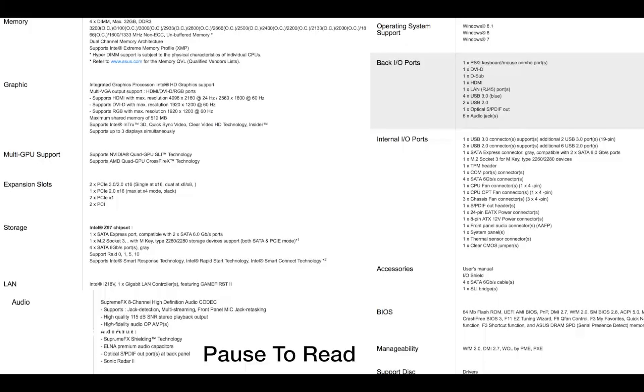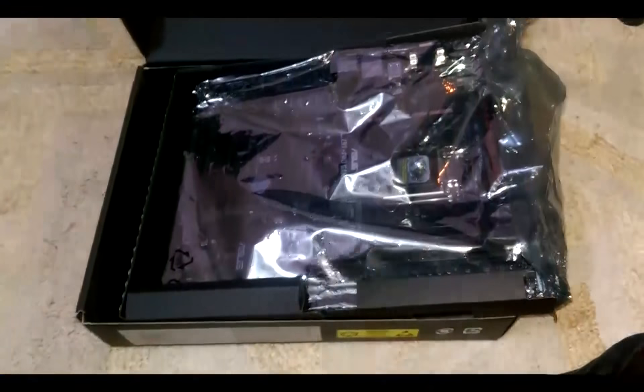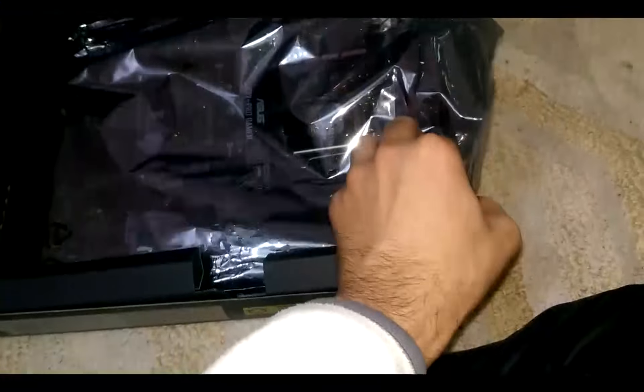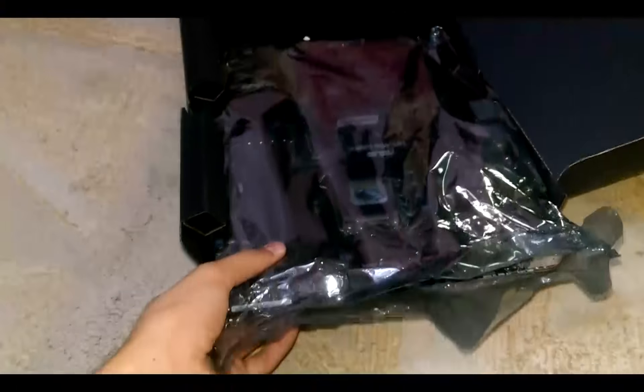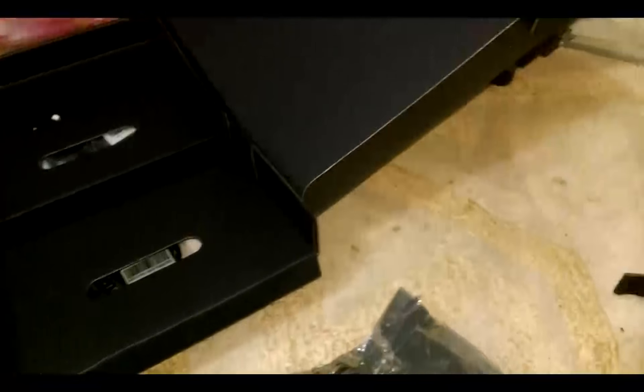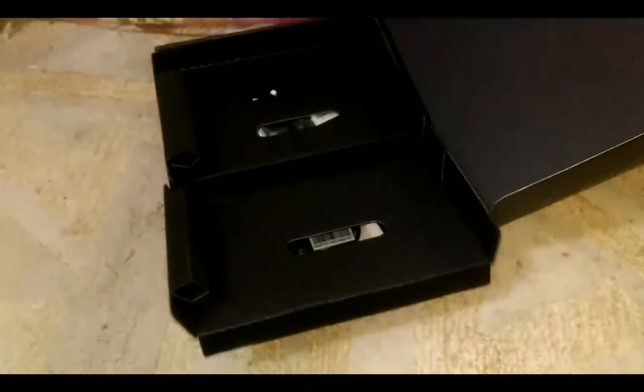I already removed the stickers and tape from it to make it more convenient for the video. Here is our motherboard — it's in a wrapper to prevent things from getting out. Let me turn on the light. You have to take it out from the side.